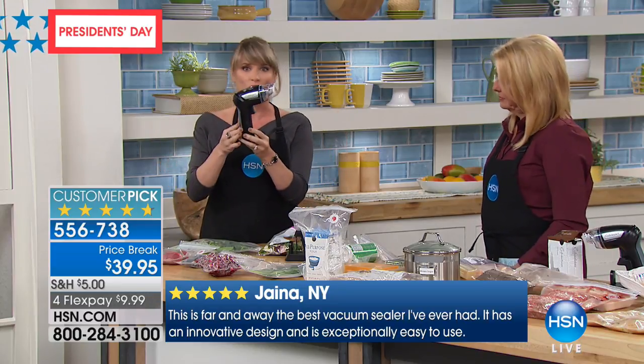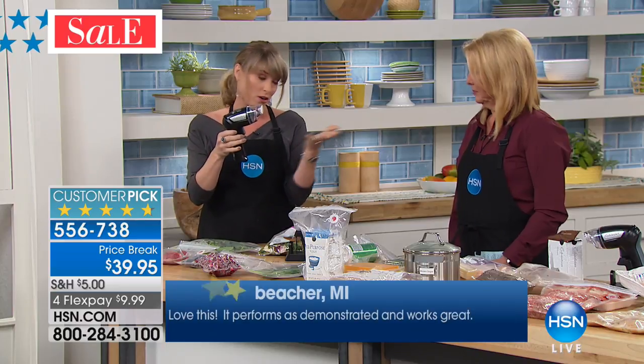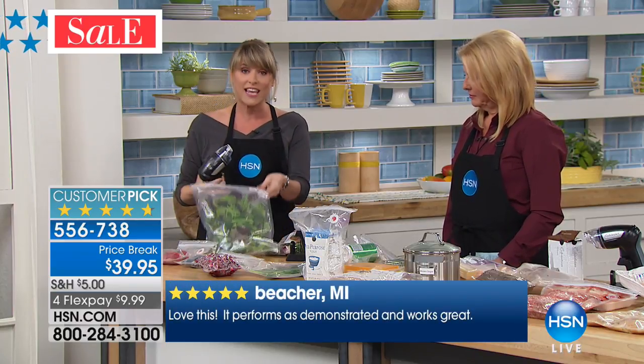Rather than the big clunky food sealers that you can get for over $100 and they take up like a whole cabinet, this is all you need. This is what's called our handheld vacuum — it's Cuisinart, which we love. Huge customer pick.